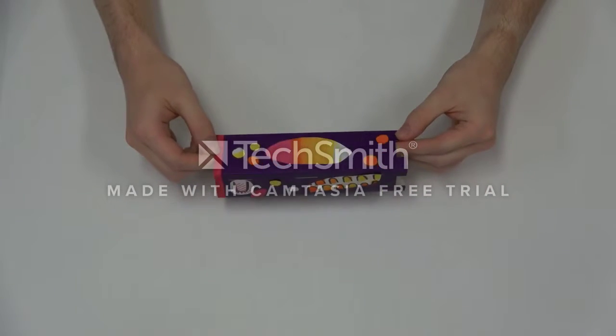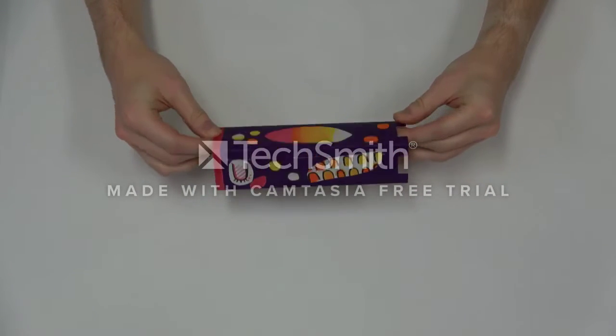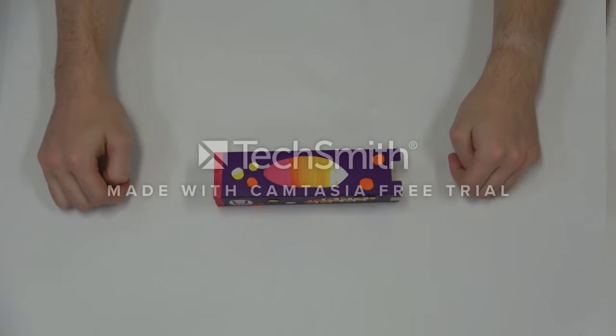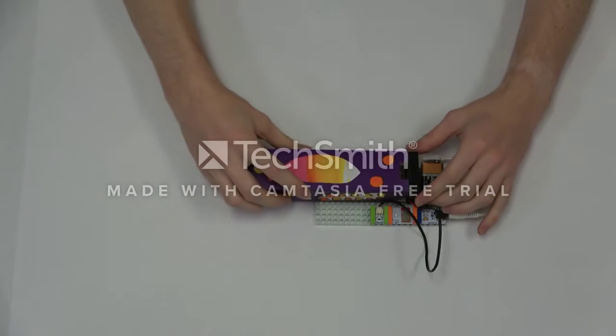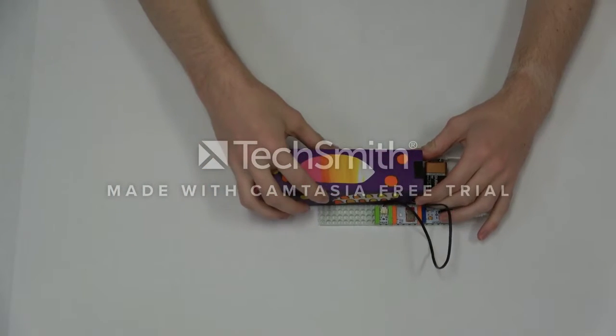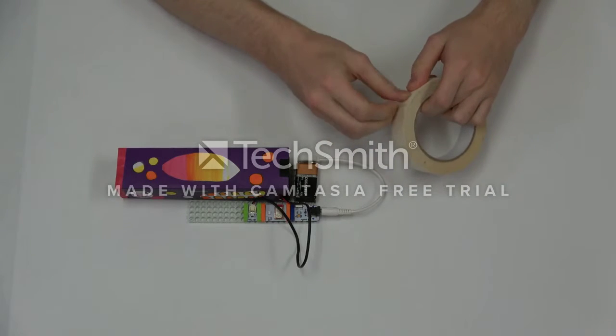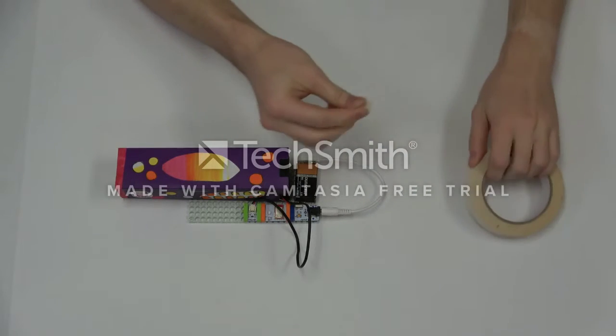Now that our Bubble Bot is assembled, it's sticker time. Use your imagination to decorate your Bubble Bot however you like. After you finish decorating, we will slide the template onto the fan. Secure the template with tape so it doesn't fall off later.